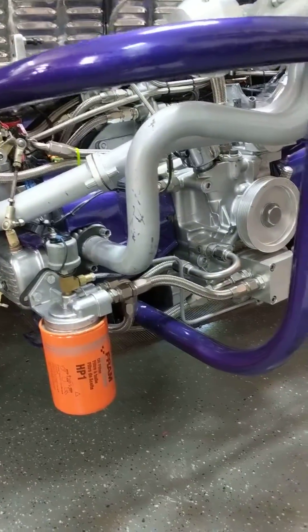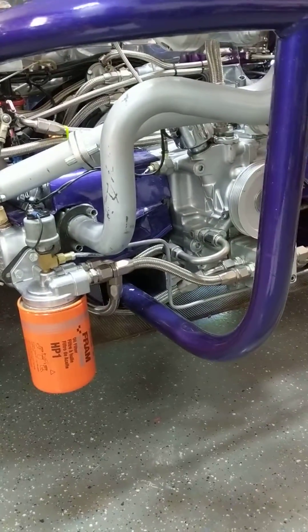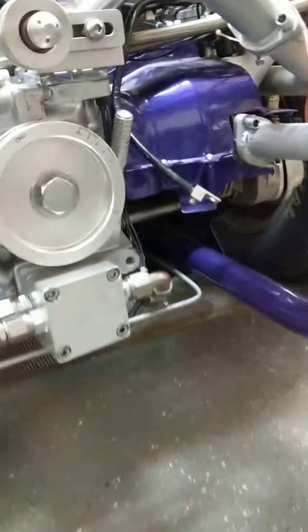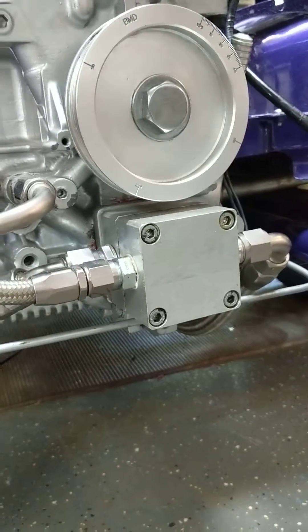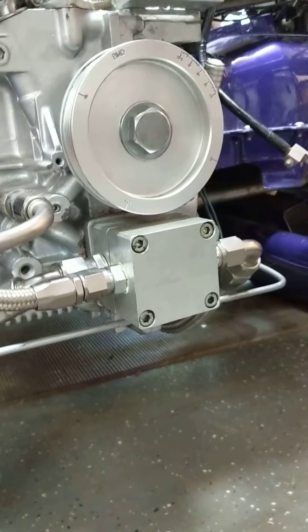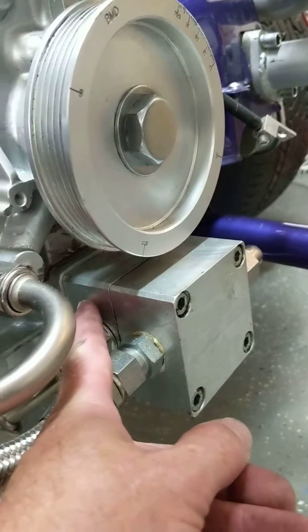So basically what I'm going to do is walk you through the plumbing of it, starting with the pump itself. It's considered a two-stage — some people will argue and say it's one-and-a-half stage or something like that — but clearly there are two sections to it. There is the scavenging section.